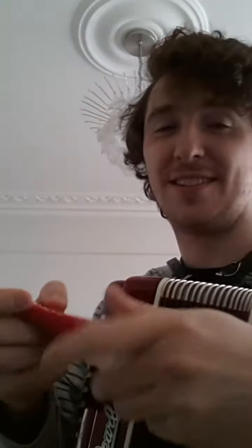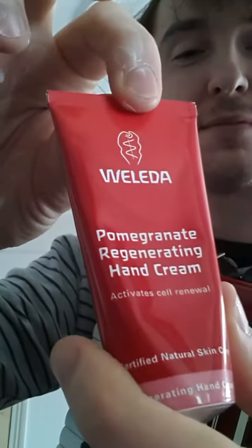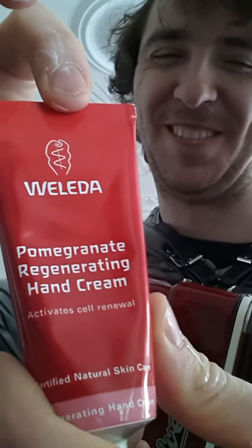Hand cream — I forgot to mention. It's very important you keep your hands very creamy and smooth, so you can play your instrument beautifully. You see, I've got this special hand cream. You guessed it! Ha ha ha!